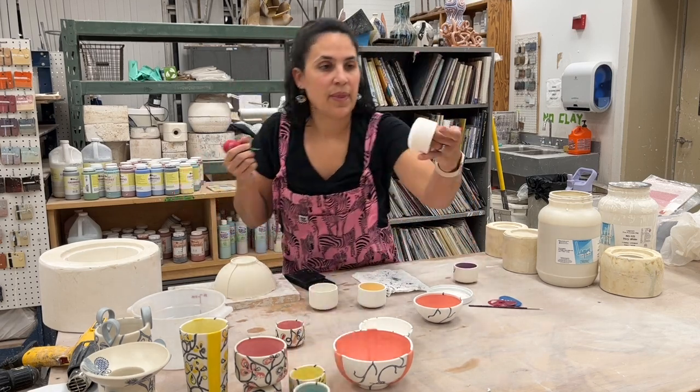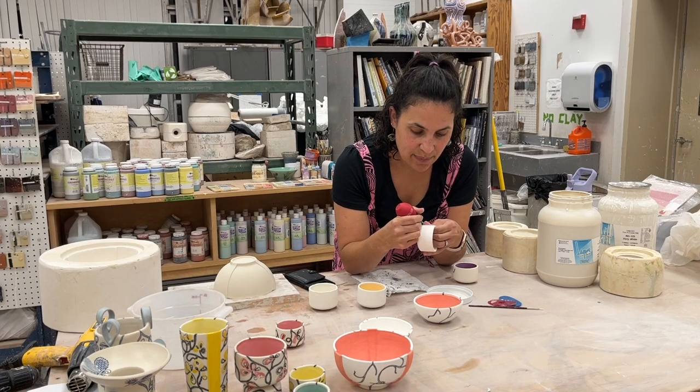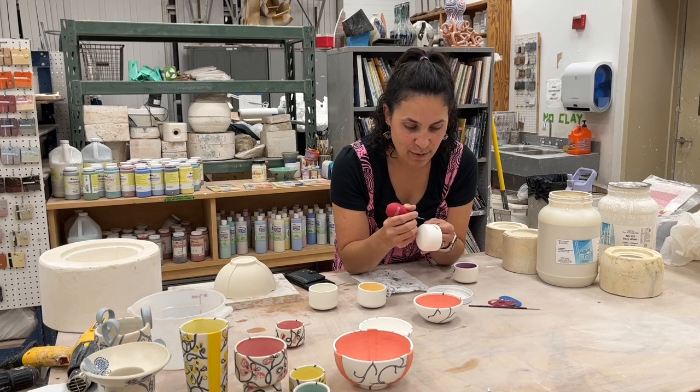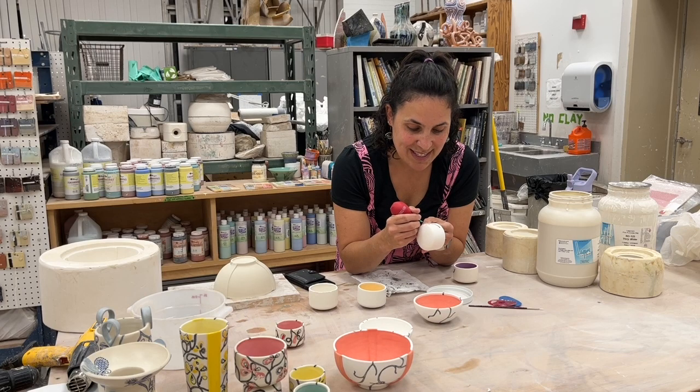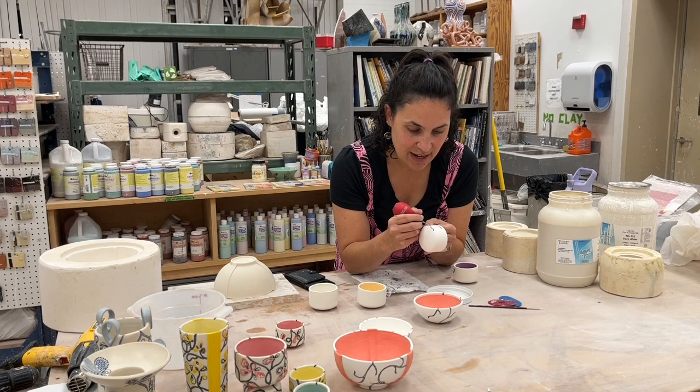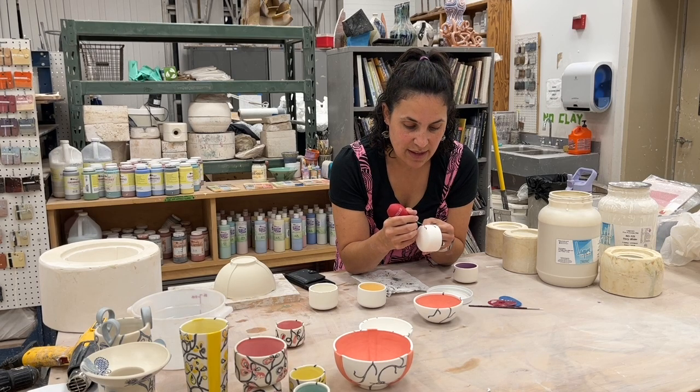I just freehand all these little line shapes. This is wet so it's going to bleed a little bit. It's got a fine tip. I think about the spaces I'm creating for the petals eventually. If I were to try to add those petal decals on at this stage, I would smear the black line work because you have to get them wet in order to apply them.